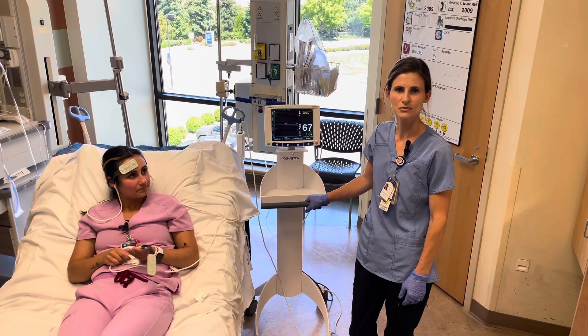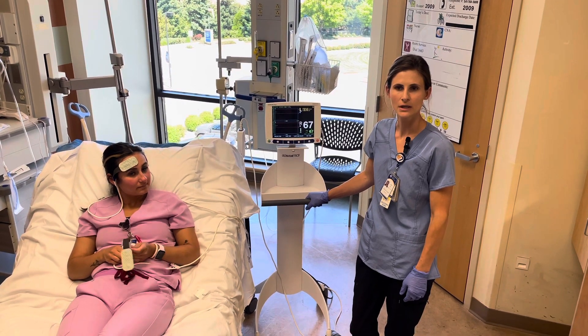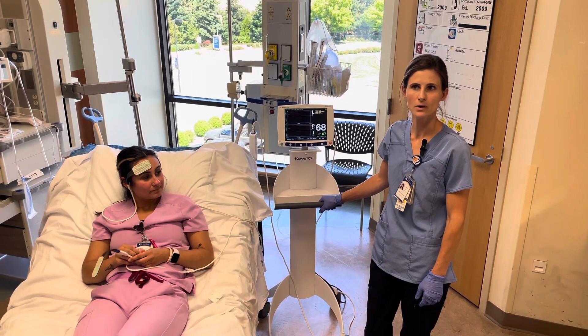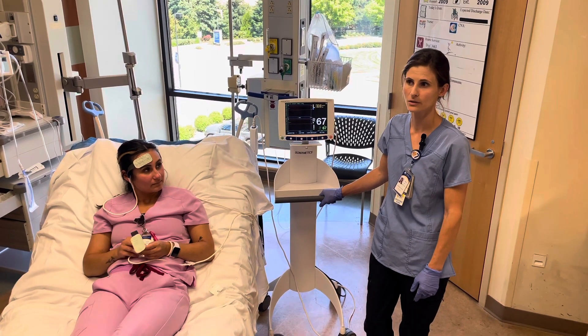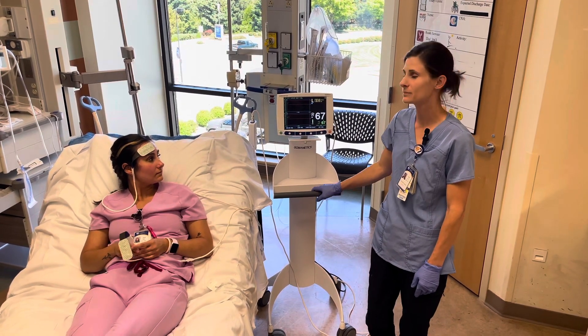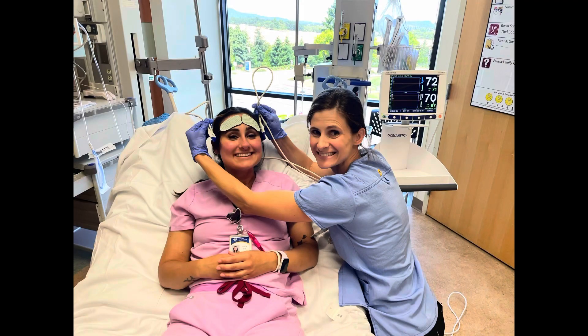That concludes our cerebral oximetry video. If you want to see more videos or get some quick guides, you can go to Google and search 'Medtronic INVOS oximeter' and it will bring up a bunch of videos for you. Thank you.